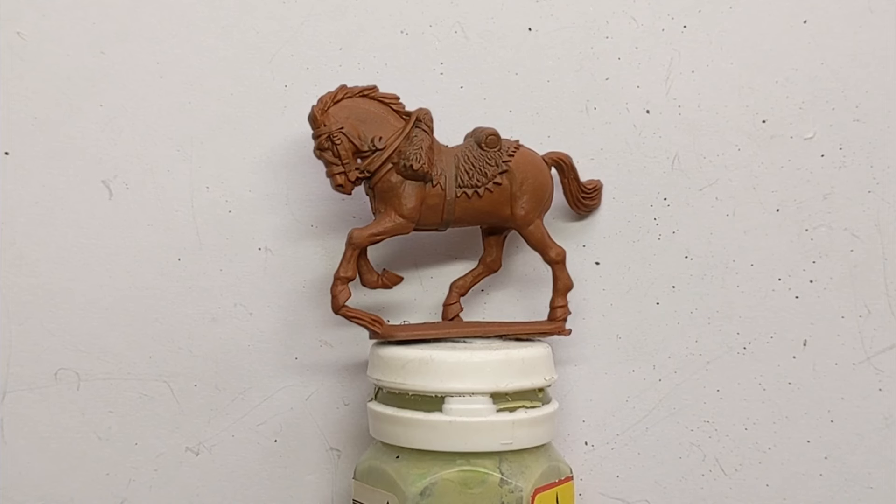Hi everyone, a fairly short video today. I've got in front of us here a Perry Miniatures plastic French light cavalry horse for the Napoleonic period and I'm going to paint this up as a chestnut or brown horse really quickly and really straightforwardly to be part of a unit of Italian Chasseurs à Cheval.